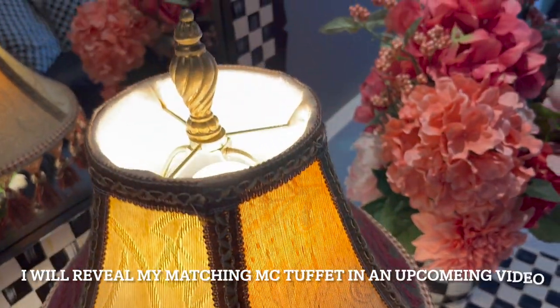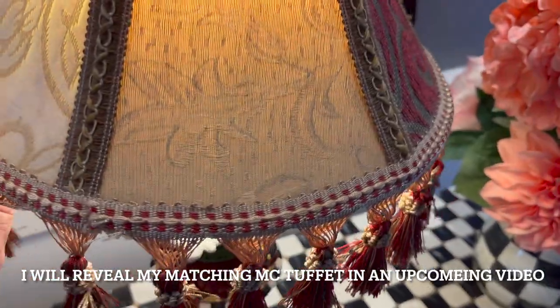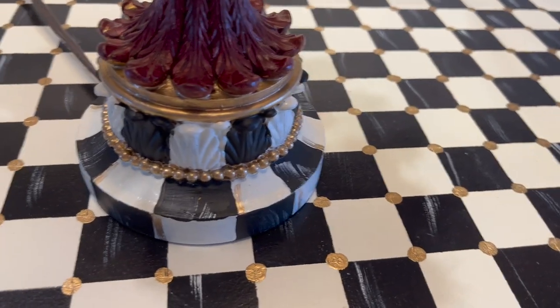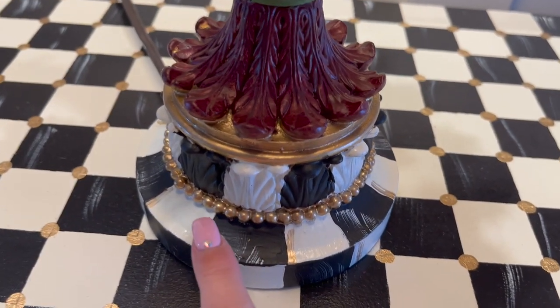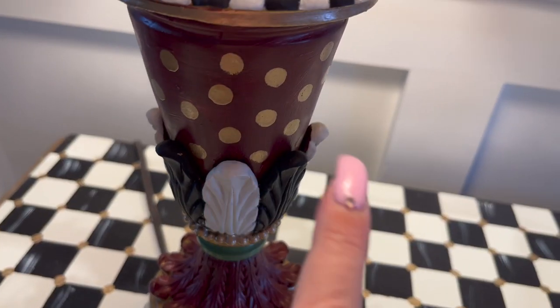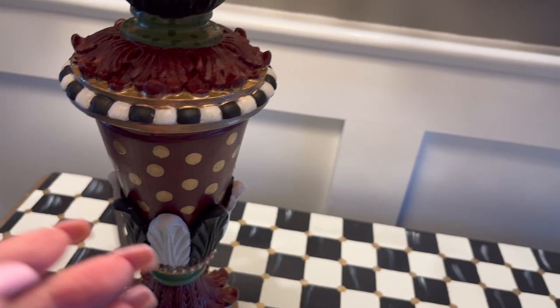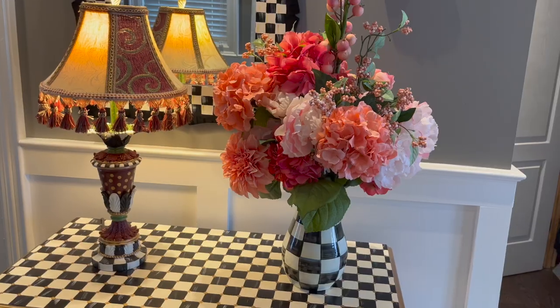There you have it, folks. I left this gold here — love that lampshade. The tassels I did in green, and I did the checks on the bottom. Did one white, one black. I really liked that beading, so I turned it gold. I added some polka dots, did that in the gold, and of course that burgundy — I tried to match the lampshade, and I think I did really good. So there it is, guys.